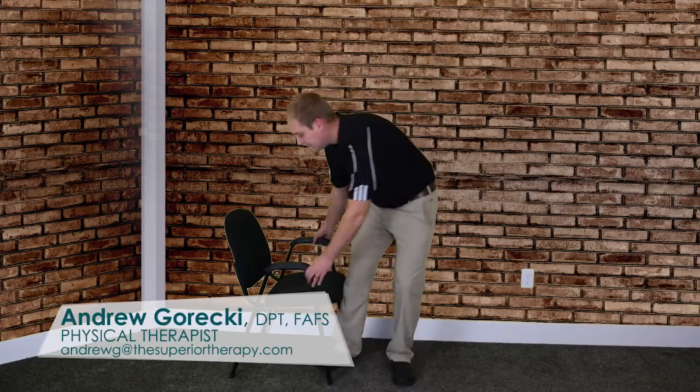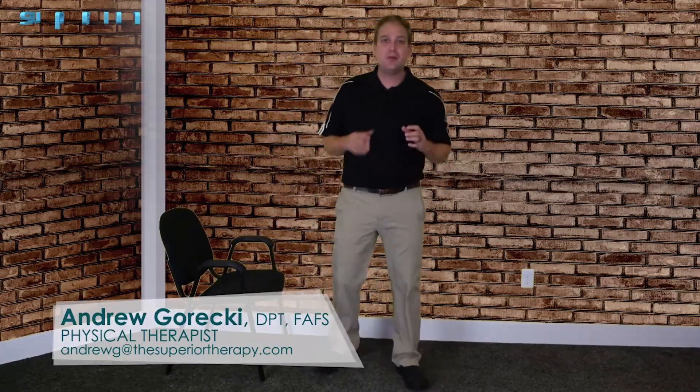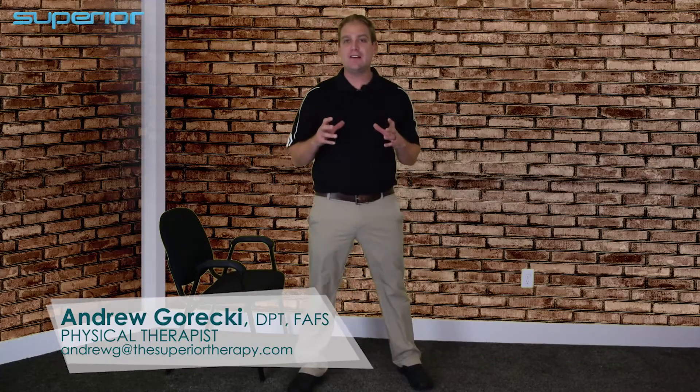Welcome back. I've got another quick tip for low back pain sufferers looking for solutions — a test followed by what to do about it. It's not as common as the others we've talked about, but it's really common for the inner thigh and groin muscles to be tight.